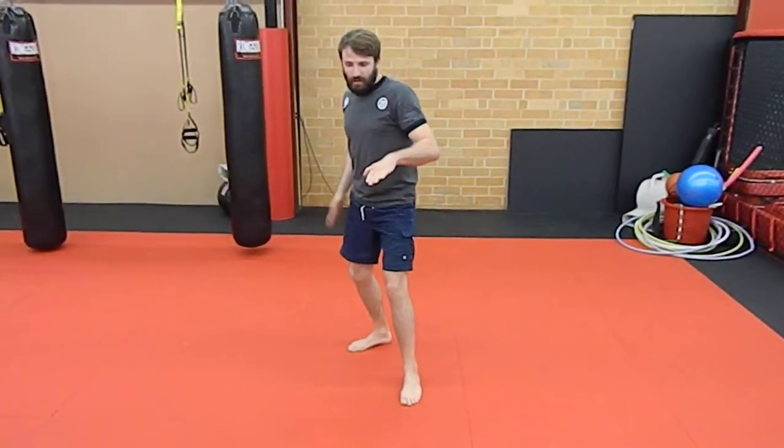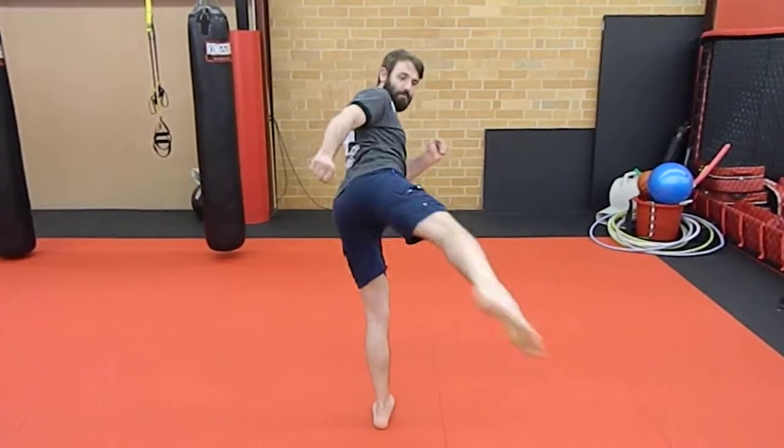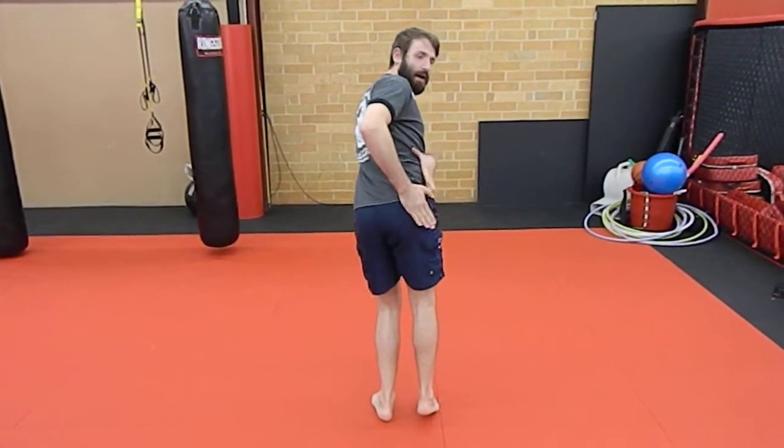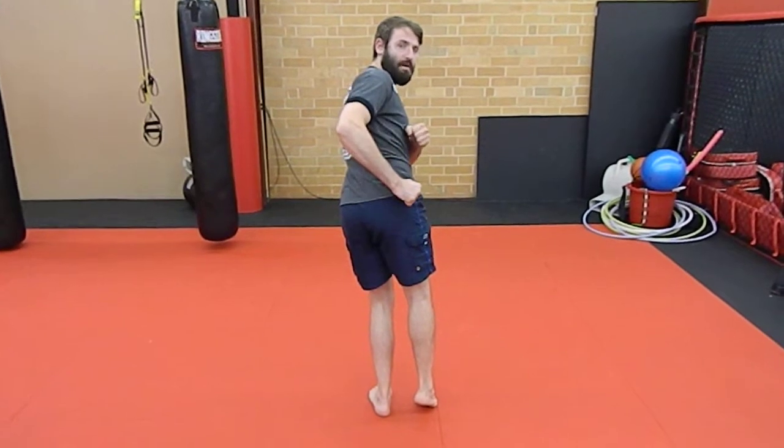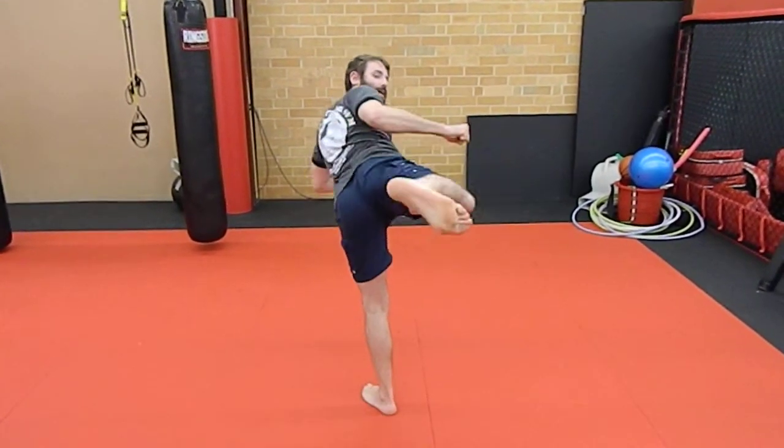When I throw my side kick, I'm allowing my feet to turn. I'm allowing my hip to still be up so I'm chambered for my next technique, which is a side kick. I lift my leg and extend.